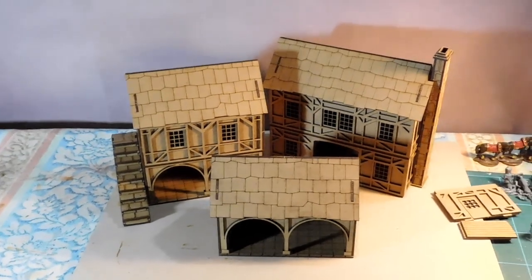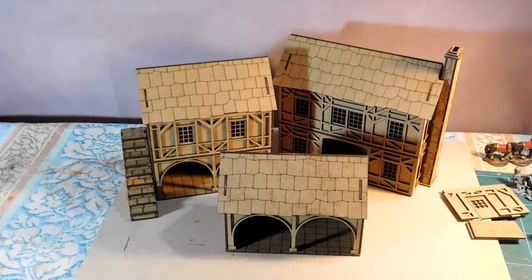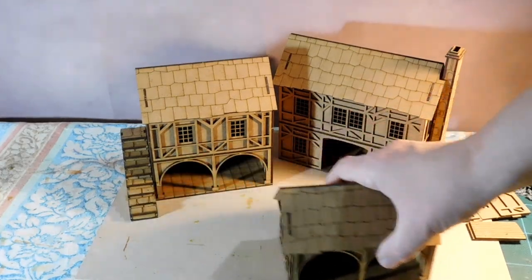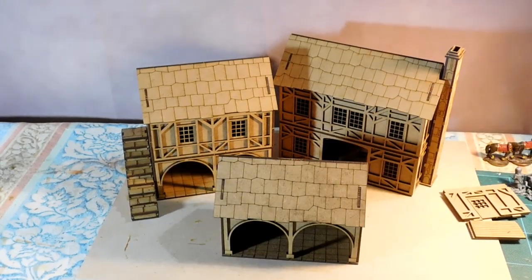I didn't need to download the PDF plans. There are some PDF plans online for the basic buildings, but not for these particular buildings. If you need to have a look you could look online to see what they look like, but they were just so easy to go together.